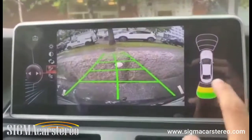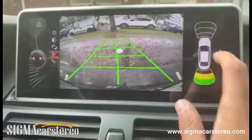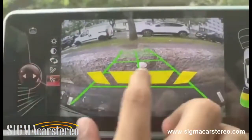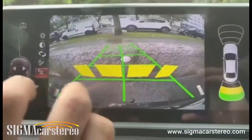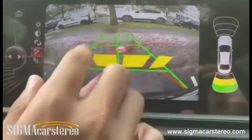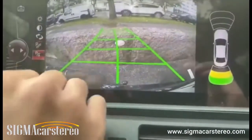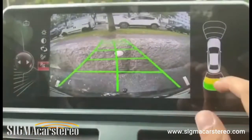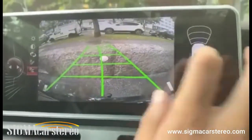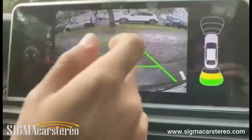When you put the car in reverse, it shows the reverse camera. If your car has sensors, they will also be displayed on screen. There are settings you can adjust — for instance, you can turn on a visual guide similar to what you see in the latest BMWs with original cameras. The sensor indicator is yellow right now, and if I get even closer to the wall it will turn red.